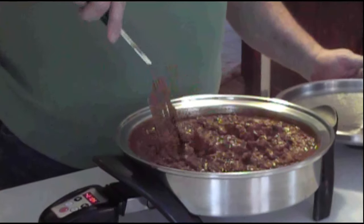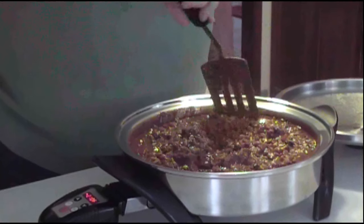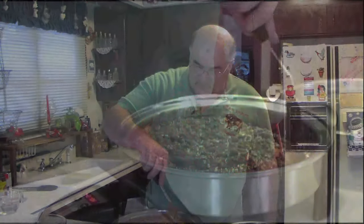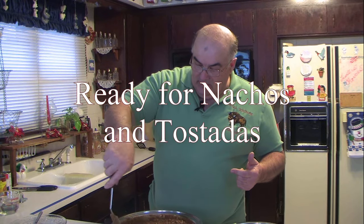Let's check it and stir it a little bit. It's looking good, smells wonderful. Now you have the fixings for nachos — just put this over the chips, throw some cheese on it, stick it in the microwave, melt your cheese, and you got your nachos. You can take what's left over and bulk it for the freezer for later, or put it in the fridge.